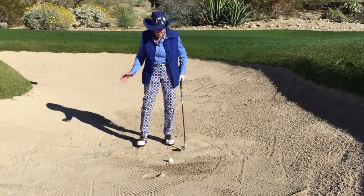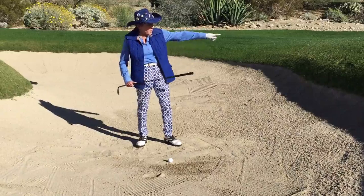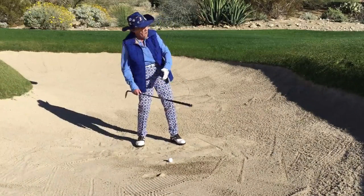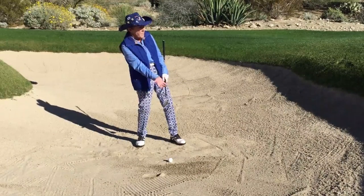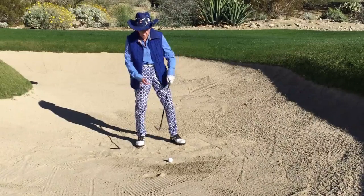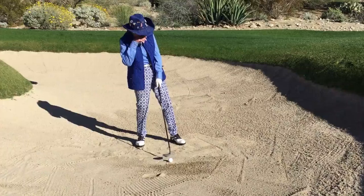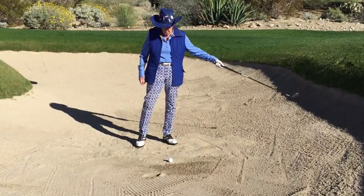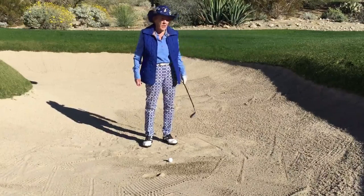What happens in the bunkers — and here's where people get so intimidated — is they see this high lip and as they're making a swing they're falling back, thinking this is opening up the club face and getting the ball in the air. The total opposite happens: when you fall back, the club is going up, you hit the equator of the golf ball and hit a blade shot right into the side of the bunker.